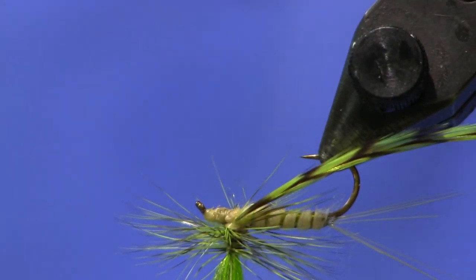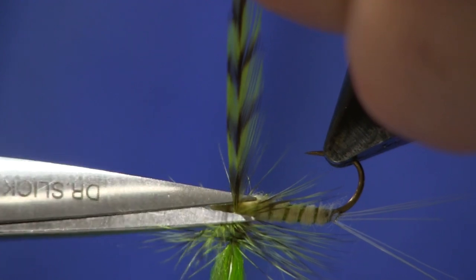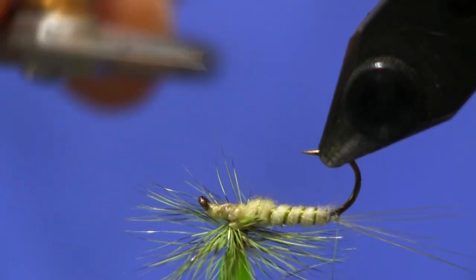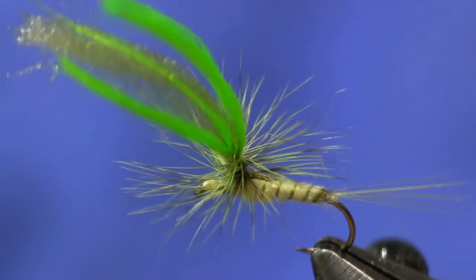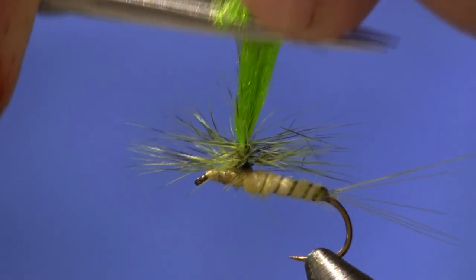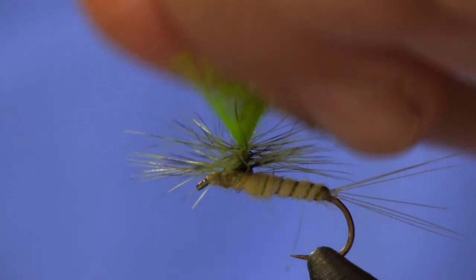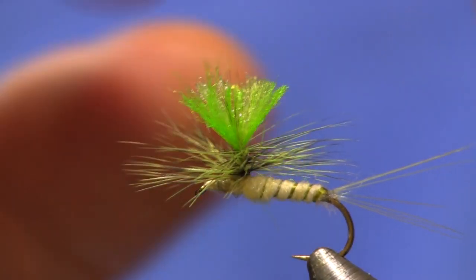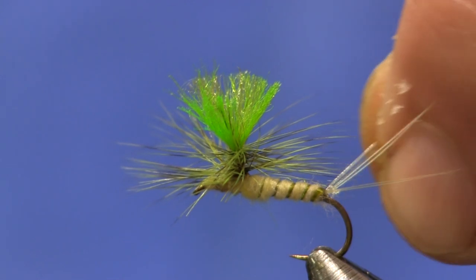Now I still have my feather hanging down here, so I'm going to trim that off right here so you can see. Just go in and trim that tight. Make sure I don't have any fibers that's going to hold me up on the way my fly rides on the water. Last thing — I'm going to come in and trim the post to length. I like to trim that about a quarter of an inch. Then I like to just kind of fluff it out a little bit. And there you go — there you have a parachute Green Drake!